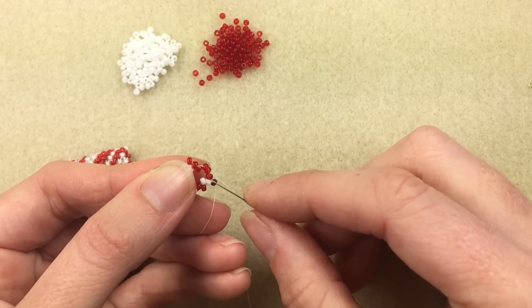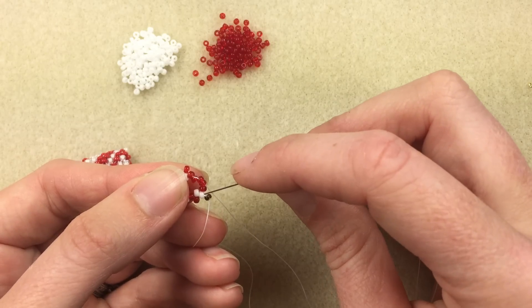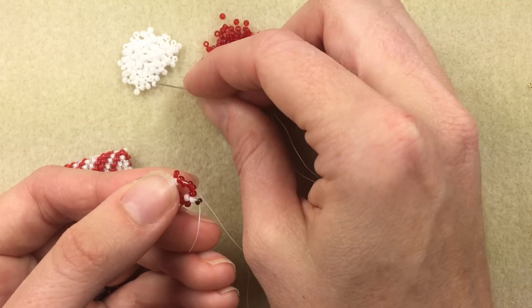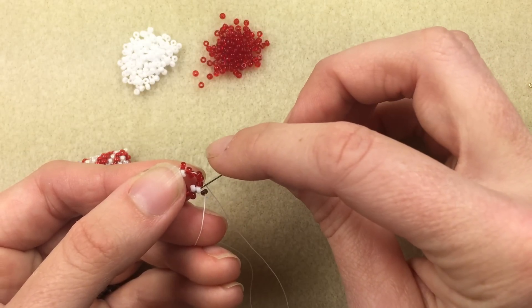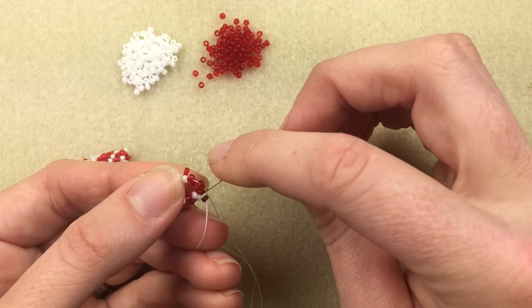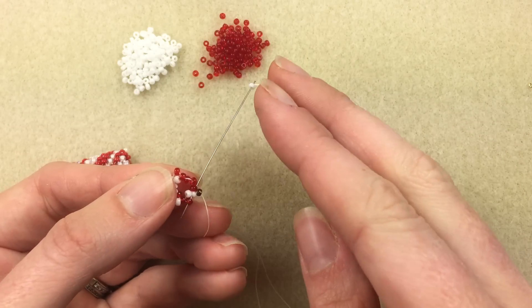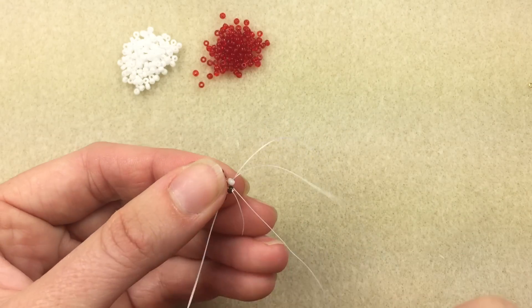The next bead I need to add — I'm going into the first white bead that my thread was coming out of originally. I'm going to add a white bead. When I go through my first white bead to complete that initial third row of my peyote, I'm also going to go through the first bead that I added in that third row, which is going to be my red bead. That is called a step up.